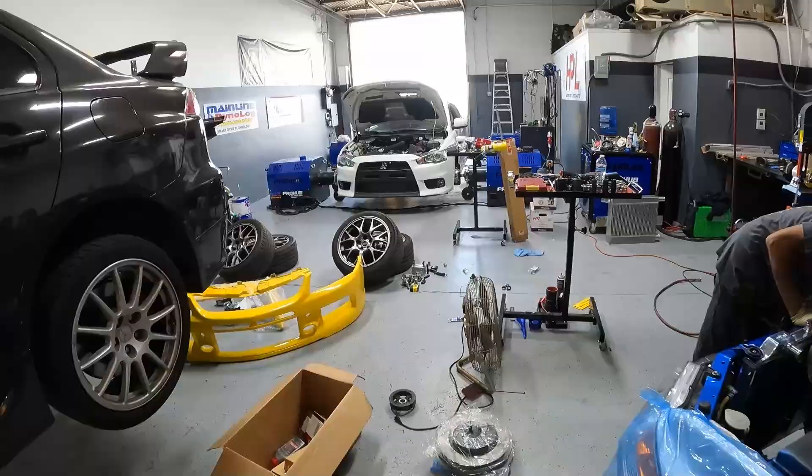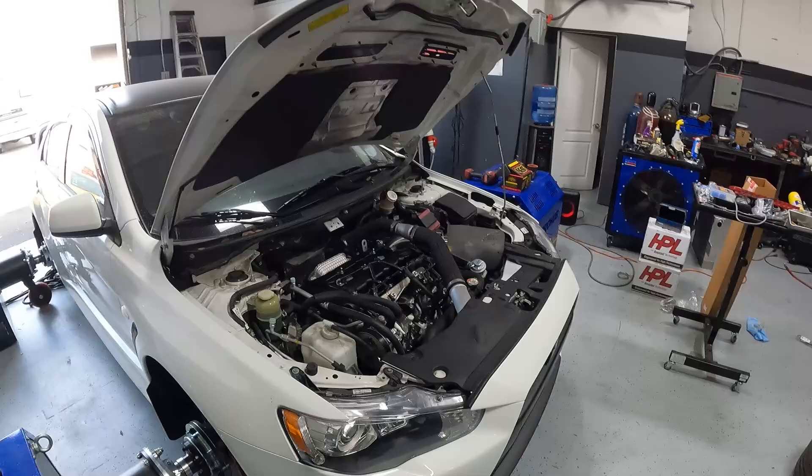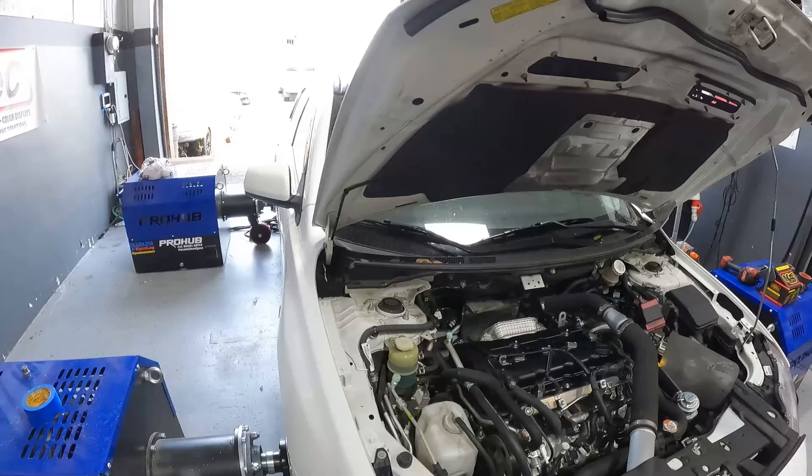We've got a beautiful 2015 MR with 29,000 miles on the clock — very tastefully modded. MAP three-inch intake, AMS wide mouth downpipe, and an Akrapovič exhaust — it's out of my budget so I don't know how to pronounce it.